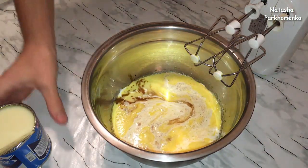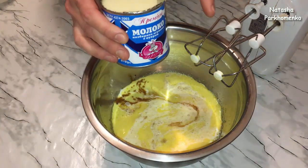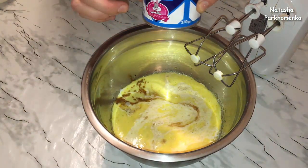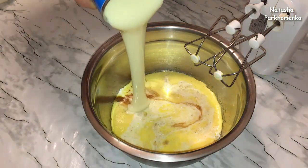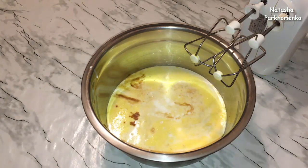Here I add a little bit of condensed milk — 370 grams. I mix it all together into one smooth mass.